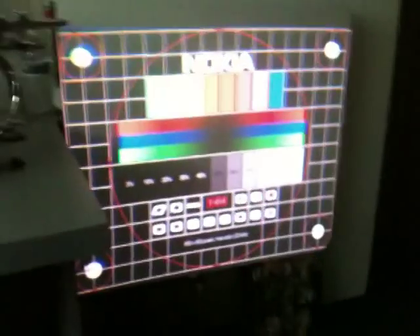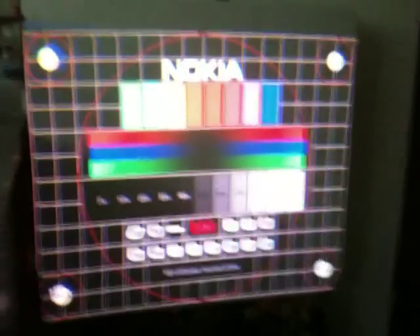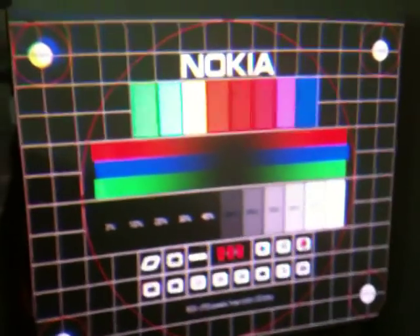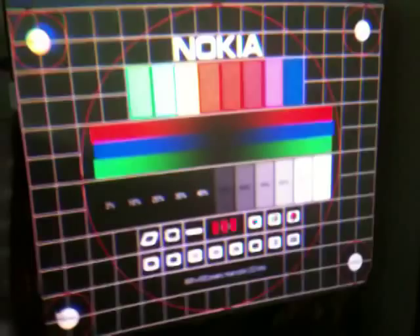I've got it displaying an image right now just on this door. Let me turn off the light so you can see it better. It's just a rough setup — I didn't take much time, only about maybe ten minutes to set it up. But you can see it's putting out a pretty good image even with that quick setup.